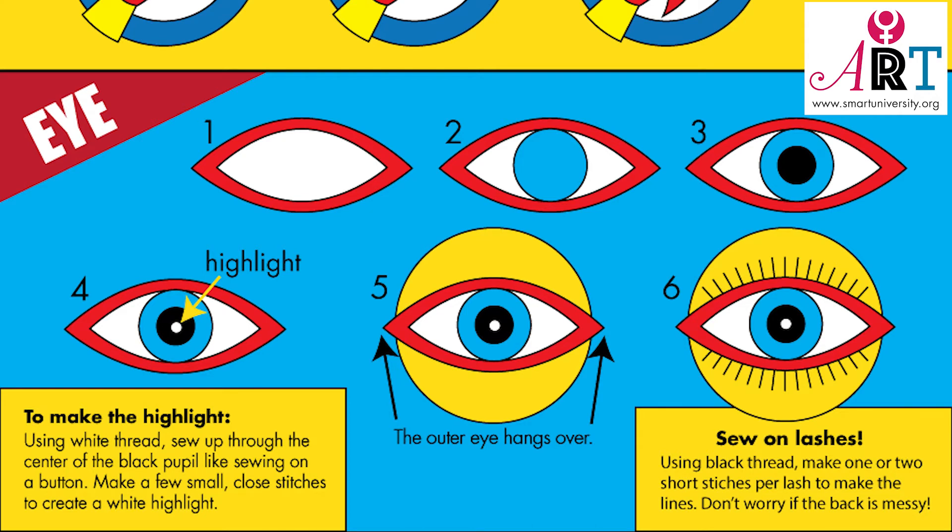Here's the eye patch with all the steps as well. On four, there will be a highlight in the pupil. To make the highlight, using white thread, sew up through the center of the black pupil like sewing on a button — make a few small close stitches to create a white highlight. In five, you can see the outer eye hangs over the patch a bit. In six, you'll sew on the lashes. Using black thread, make one or two short stitches per lash to make the lines.